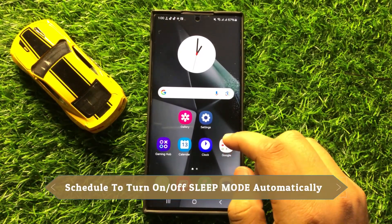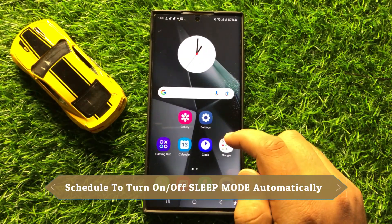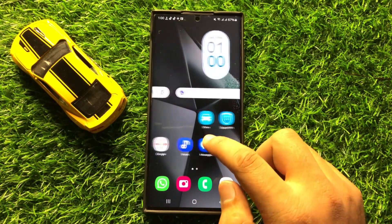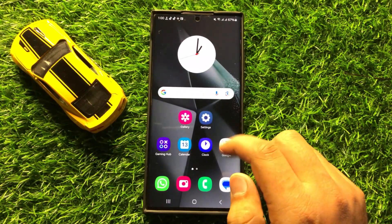Hello everyone. In this video I will show you how to schedule to turn on or off sleep mode automatically in Samsung Galaxy S24 Ultra.